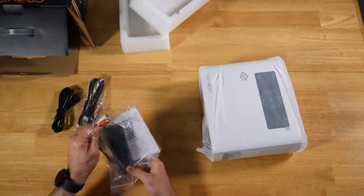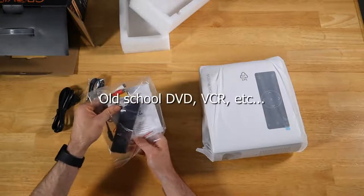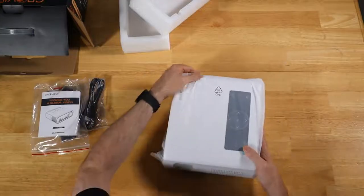We also get a remote. We got your usual composite cable adapter in case you want to plug in some old video game systems and whatnot. This also supports mirror cast. Let's see the projector itself.